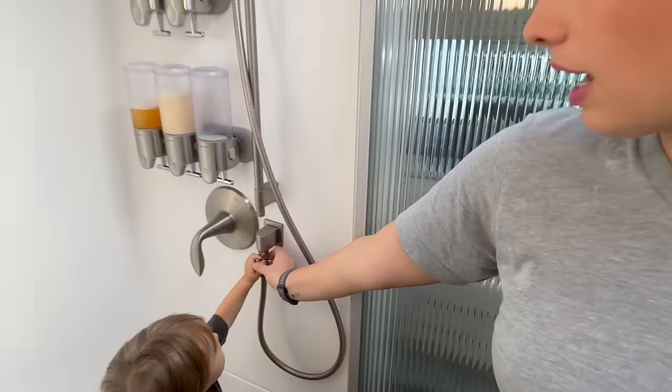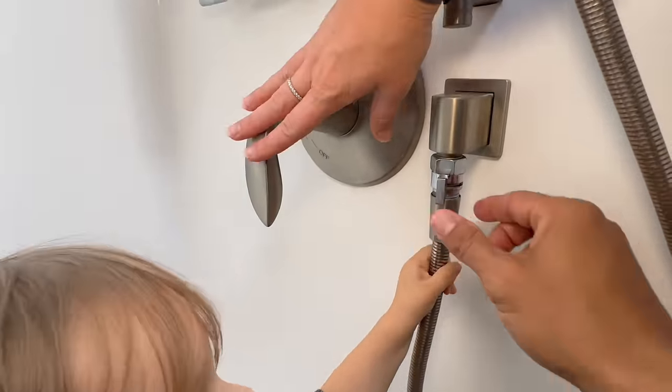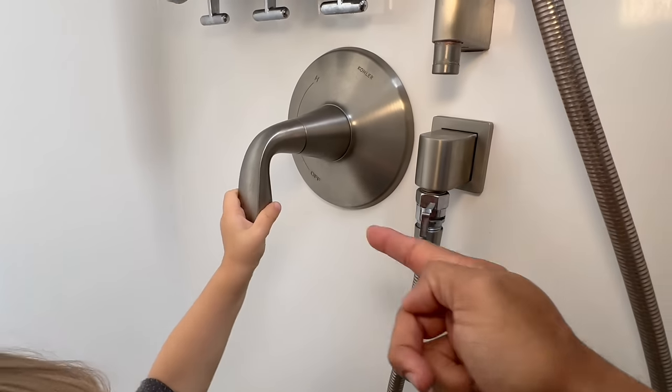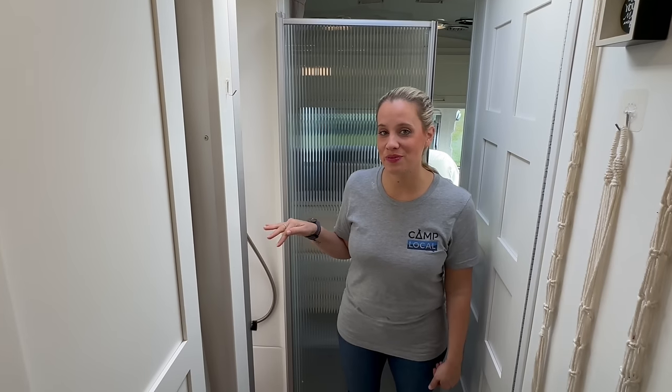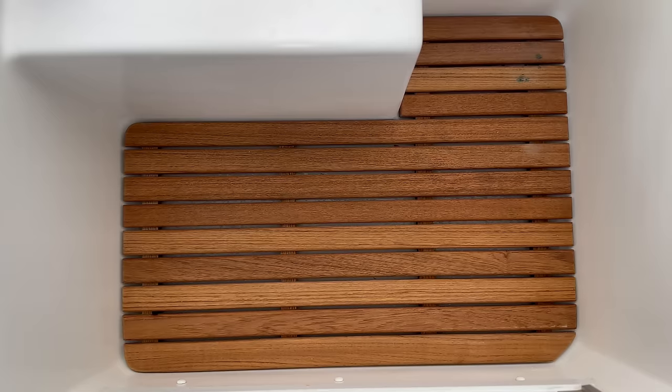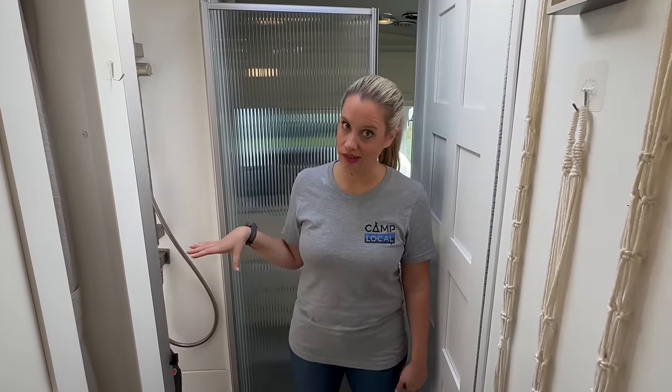One of the things we modified in the shower is this cool little addition that can stop and start the shower on its own without having to use the main spigot. That's really convenient when you're boondocking and using your fresh water tank — it lets you conserve more water easily without losing your water temperature setting. The last modification in the shower is this teak floor mat. Outside of it just being beautiful, the big benefit is that you aren't standing in a water puddle when you're showering, which is pretty typical in an RV.